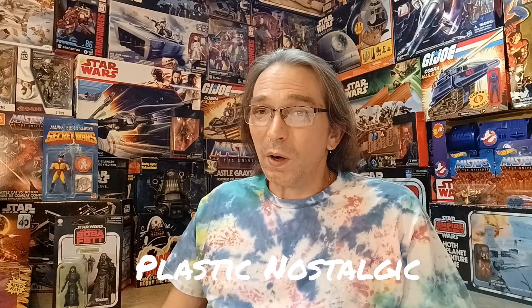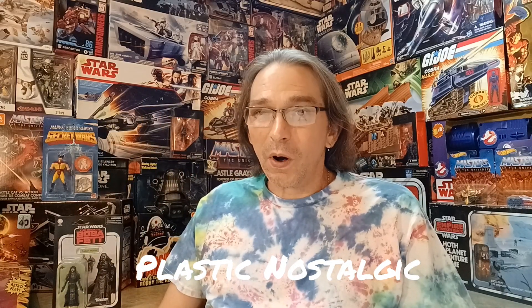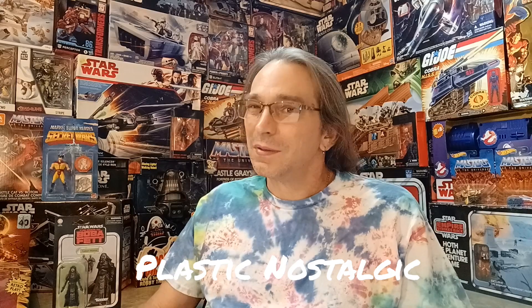Hey everybody and welcome to Plastic Nostalgic, where all toys are nostalgic eventually. This one here is sure to be heading back to Tatooine — it's the Book of Boba Fett Tuscan Warrior from the Star Wars Vintage Collection. Can't wait to get this one out of the box because this was a very interesting looking character, one of the Tuscan Raiders. Let's get it out and check it out.